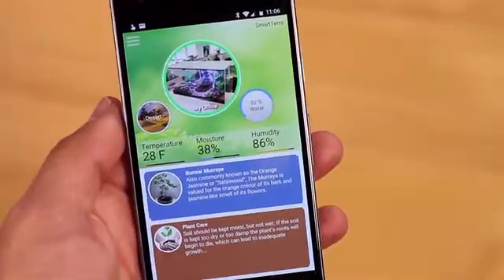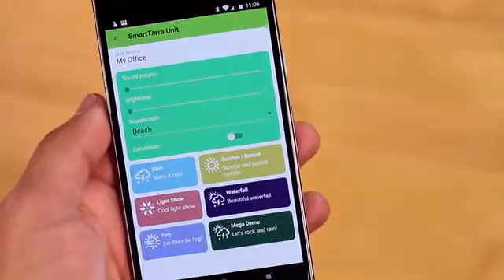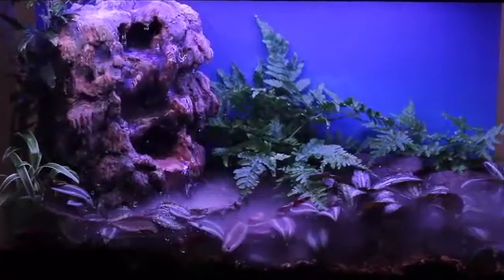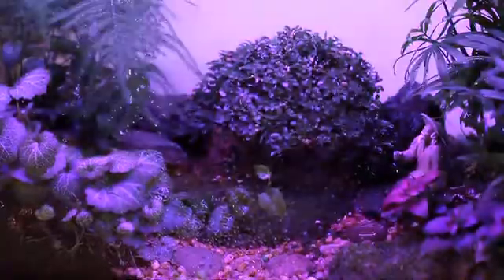One of the great things about putting all the circuits in a circuit board is that it gives us the opportunity to make a great app that's beautiful — that allows us to direct all the actions of the tank, whether it's the fog or the fountain, or the lights and their color, or making it rain, and having special effects like lightning and thunder.